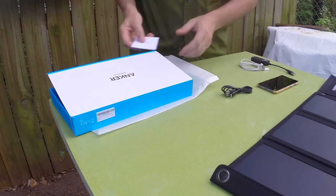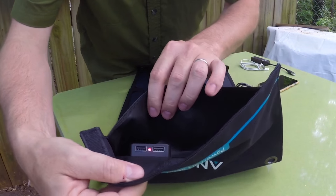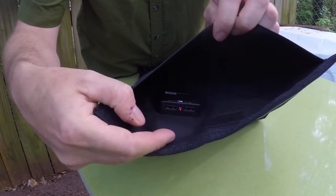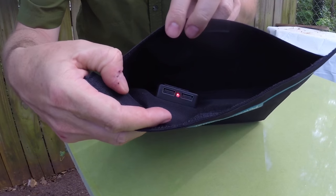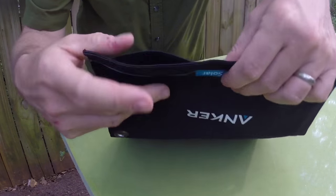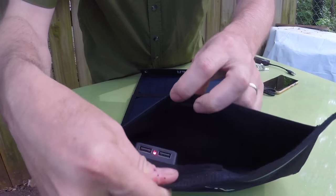Nice and easy to use. Another thing you'll notice right in here are the ports, and I like that they're inside that little part of the bag — so they're going to be out of sight, out of the sun. You can stick your device in there and close the little Velcro closure, and it's going to be nice and protected.